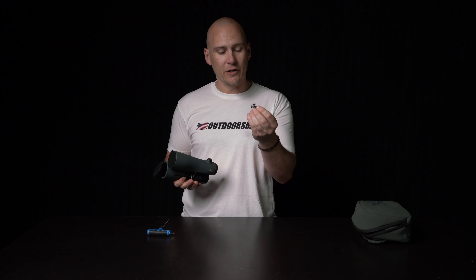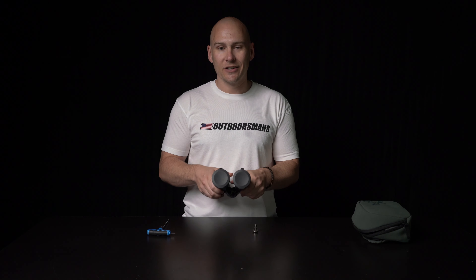So if your binoculars match that new NLPure style front adapter, this is the instruction video for you, and this is the product video for you. This is the new NLPure stud. It is an extremely simple installation that you can do at home.